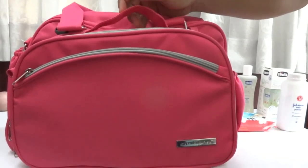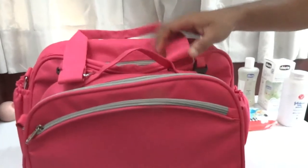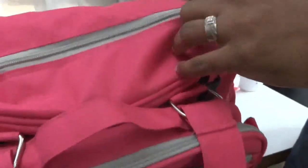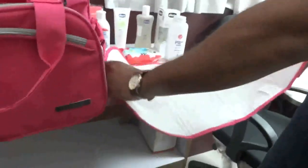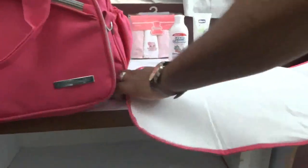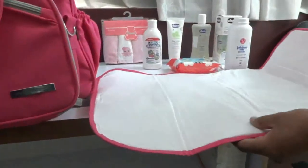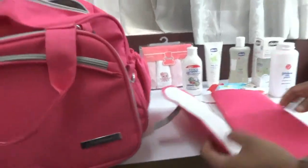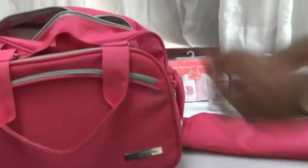Now I'm going to show you a demo of this product and explain how it works and how it is very convenient for mothers. On the top you can see the main bag, which comes with a changing mat. It is very convenient for mothers while traveling — they can change the baby's nappy easily on it, and it is waterproof so it will be very hygienic for the child.